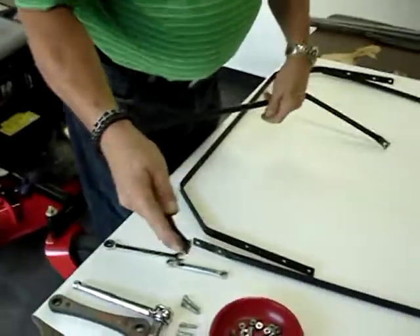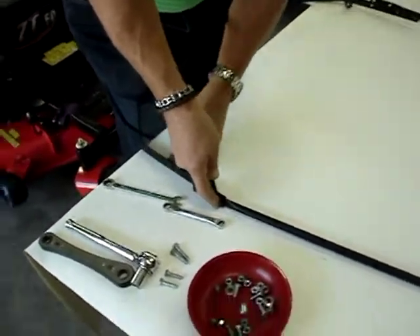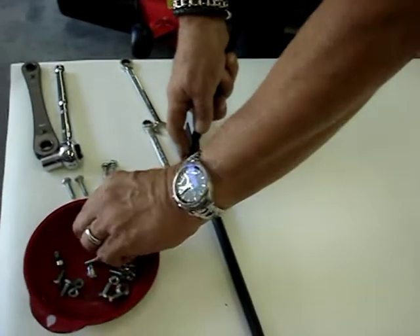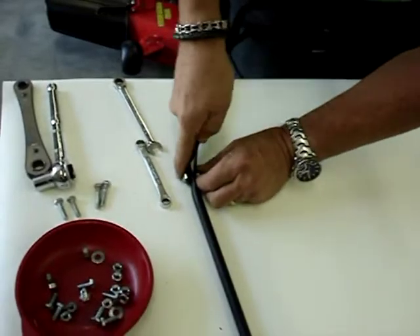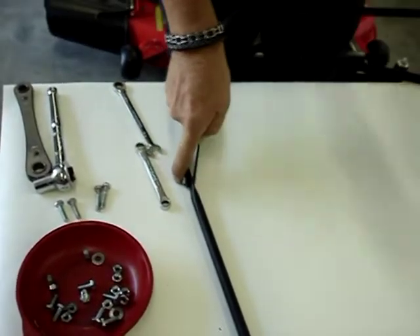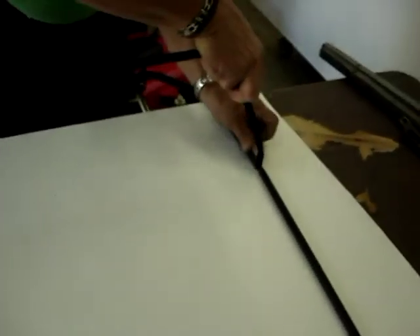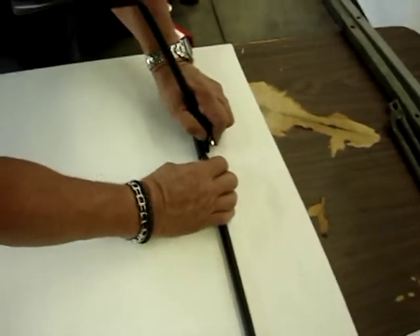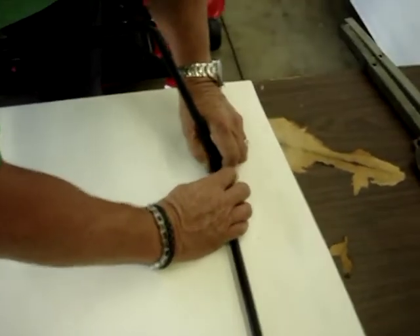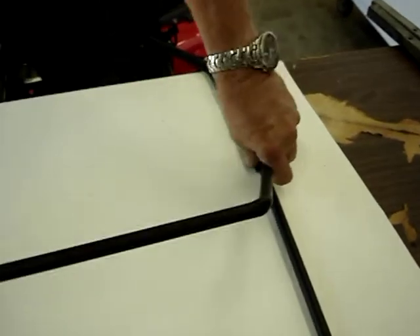Take one quarter-by-five-eighths bolt and slip it into the top bow, then slip it into the front of the front bow. Add a nut — just keep it loose, just holding it together. These are lock nuts; they're not the easiest things to work. Do the same thing on the other side. The top bow goes on the outside — put the bolt through the top bow, through the front bow. The rear bow flat stock goes on the inside. Add a nut, hold it together. That's basically that part.